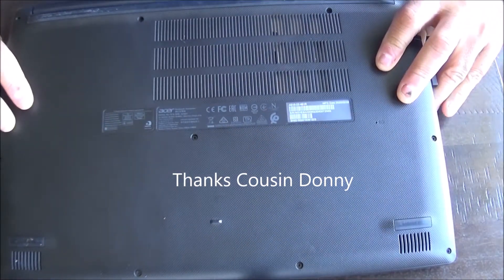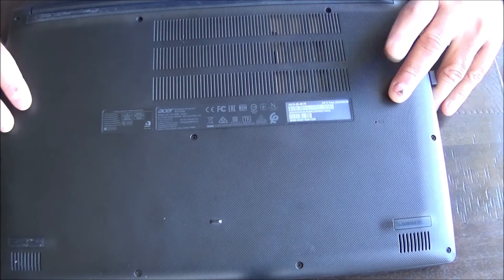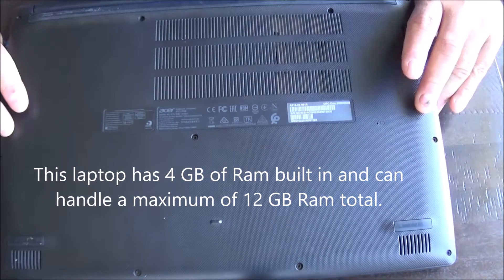It is the A315-22461R. The one I had was built in 2018 and I bought it in 2019. This one was built in 2020, so it's newer and a little bit different.